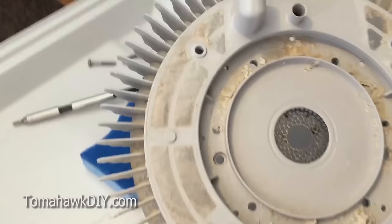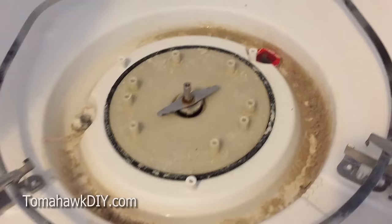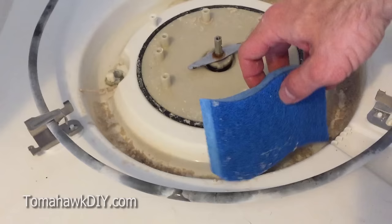Now with this whole assembly off, we can get in and back-flush to clean out all the build-up that's occurred in here. Obviously get in there and clean everything out. Now to get this cleaned out from all this gunk, you've got a bunch of water in here to get rid of.